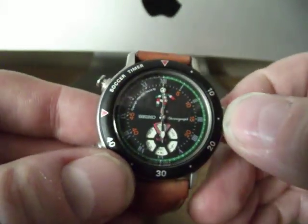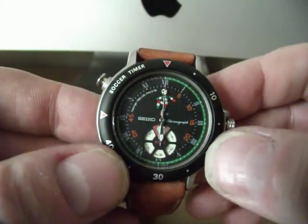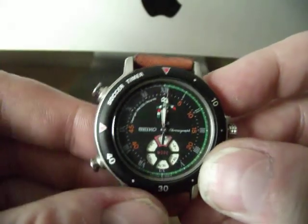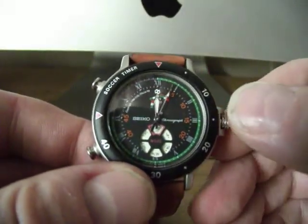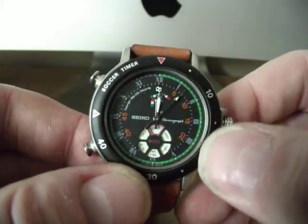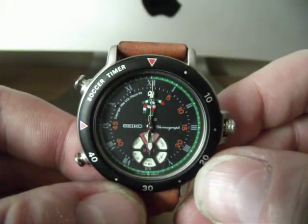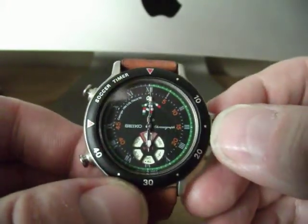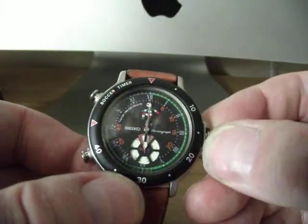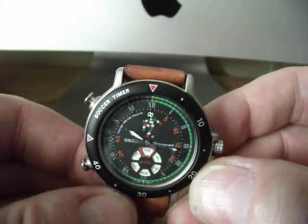What's pretty cool is if we go back to chrono mode and start the chrono running, then while the chrono is actually running we go back to time mode — and then if we go back to the chrono, it actually picks up where it left off before we switched to time.